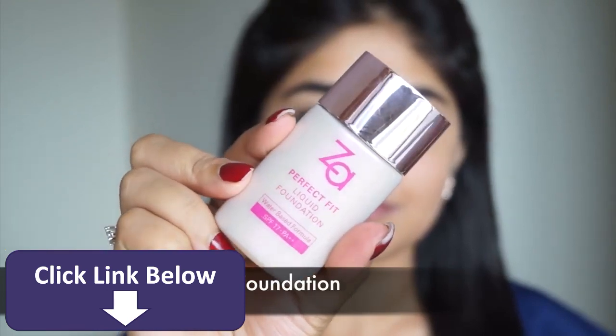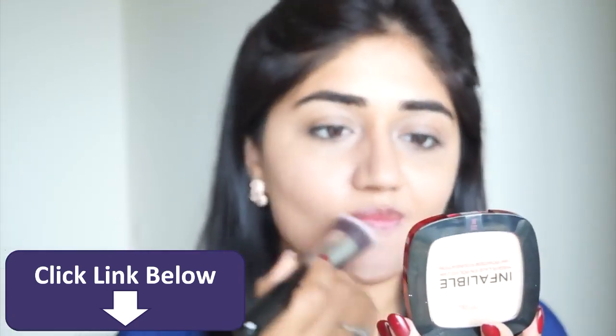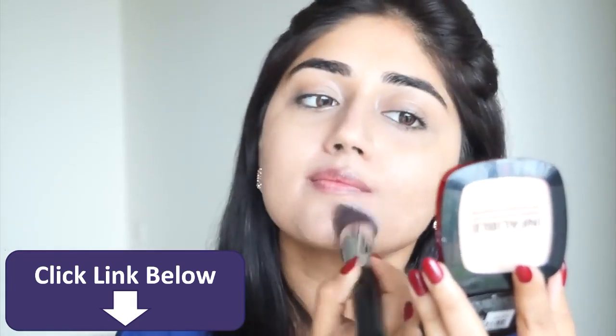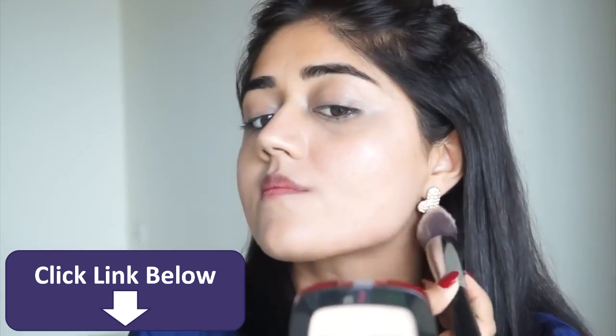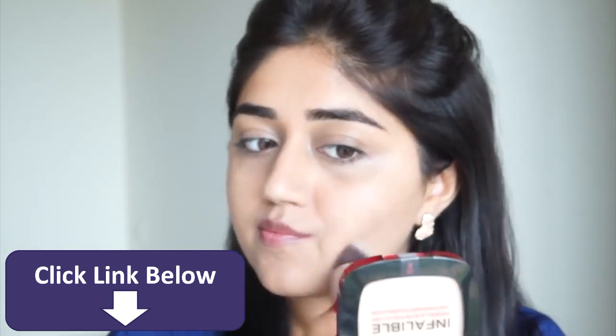Next I'm going to use foundation — I'm using the ZA Perfect Fit liquid foundation. This is a water-based foundation, really light on the skin, oil free, doesn't make your skin oily or greasy, and it stays really well. This is a light coverage foundation so it looks pretty natural on the skin. I'm just applying a very thin layer just to even out my skin.